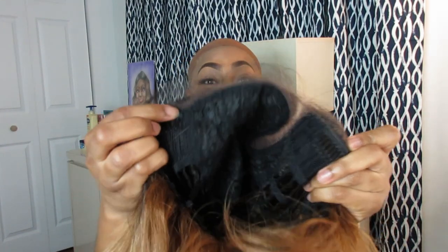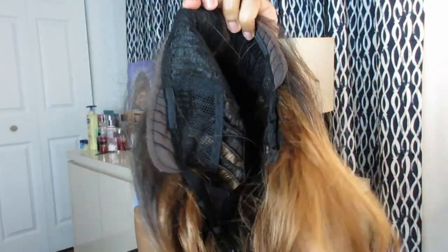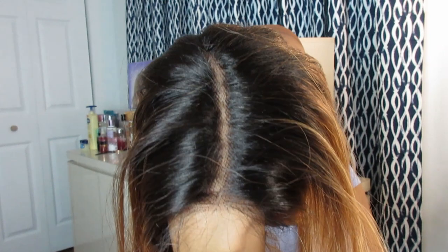I forgot to give you guys the cap construction — let me go ahead and do that. I am so hot to try this unit! This unit has two combs in the front, one in the back, adjustable straps, and a nice curved parting as you can see. Now let's put her on!